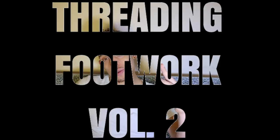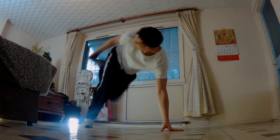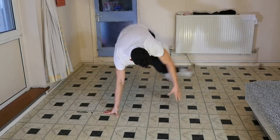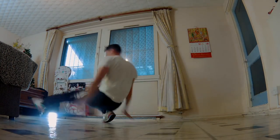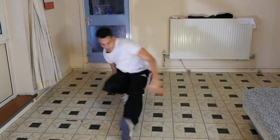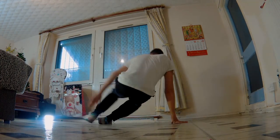Today's tutorial is going to be threading footwork part two. Welcome back ladies and gentlemen, I am AJ47 from Soul Mavericks Crew, London, England. In this tutorial in particular I'm going to be taking my time a little bit more, explaining to you guys exactly what's going on. I've even slowed down some of the movements so you guys can actually see, and I have two angles for you.